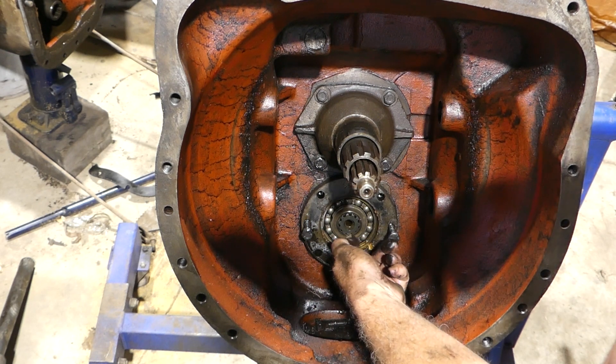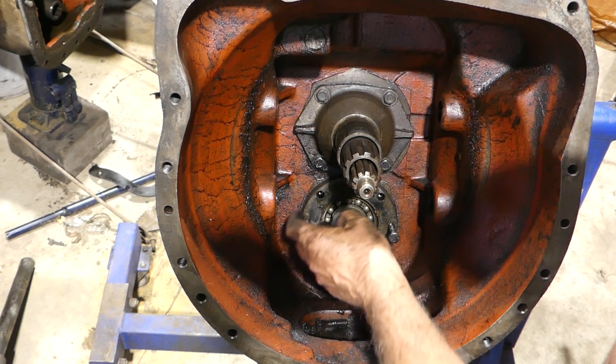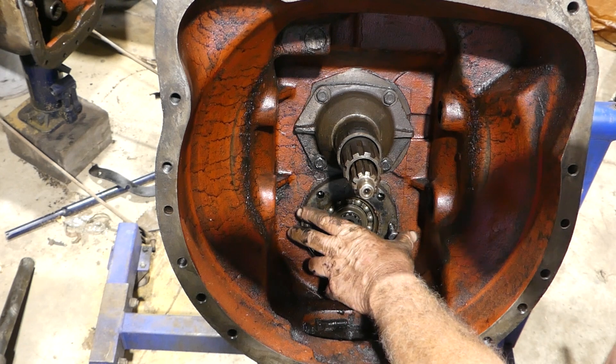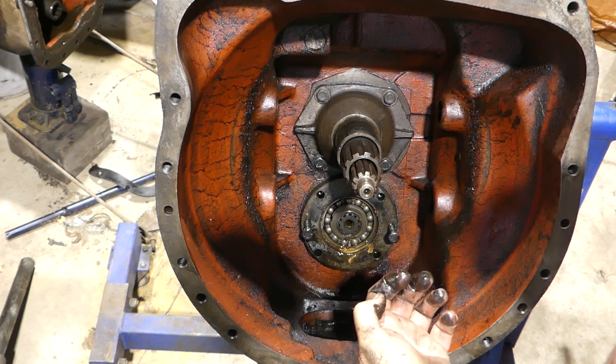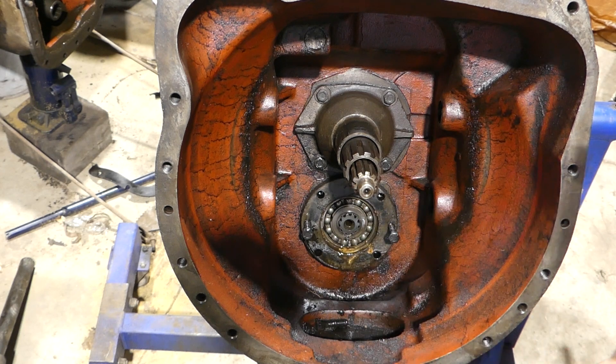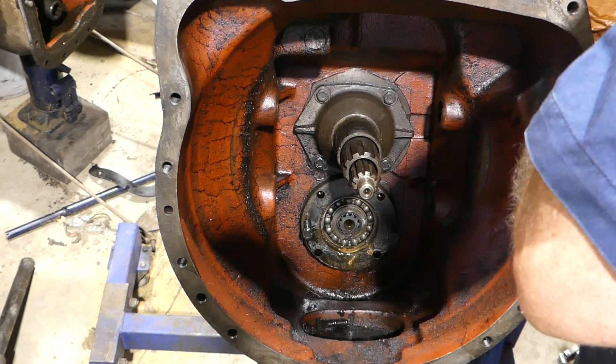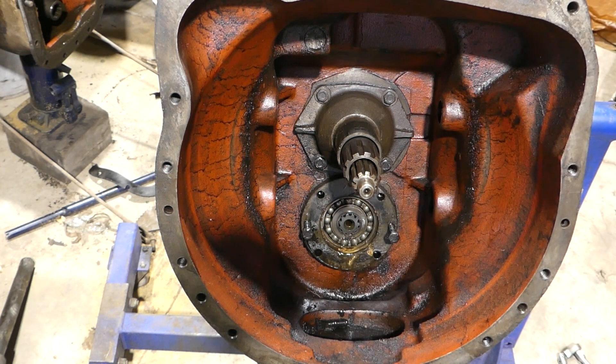Okay, so now this circlip here - that's a snap ring. We have to get that off and that will let this housing come forward and bring the shaft forward a bit with it. So I'll get the - I had circlip pliers here but I'd forgotten that it's a snap ring, so we'll go and get the snap ring pliers.